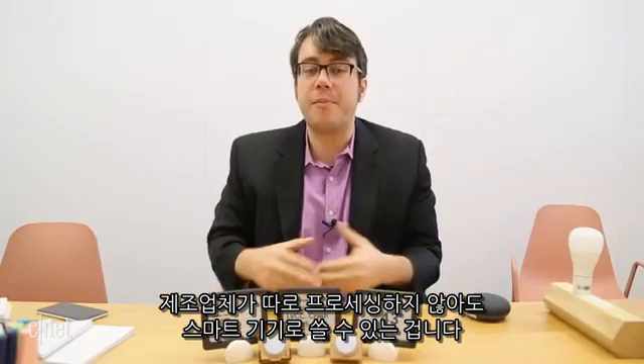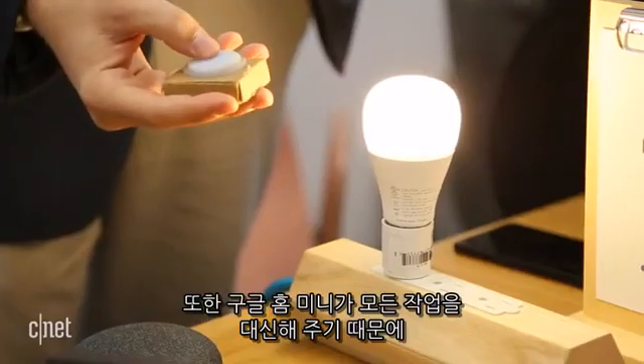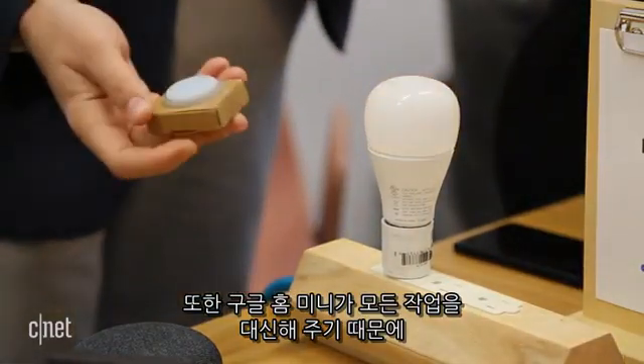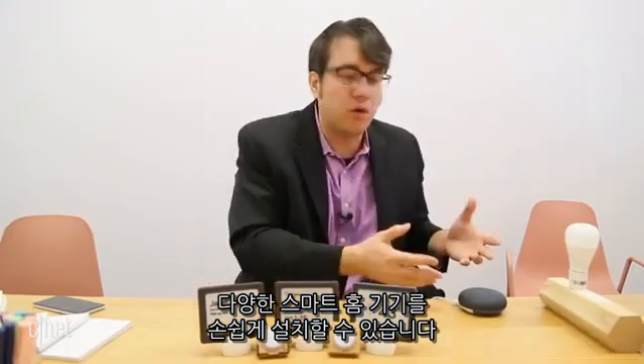This is an opportunity for manufacturers to have a smart device that doesn't need to do the processing. It will also allow people to have a variety of smart home devices that will be very easy to set up, because the Google Home Mini will handle it.